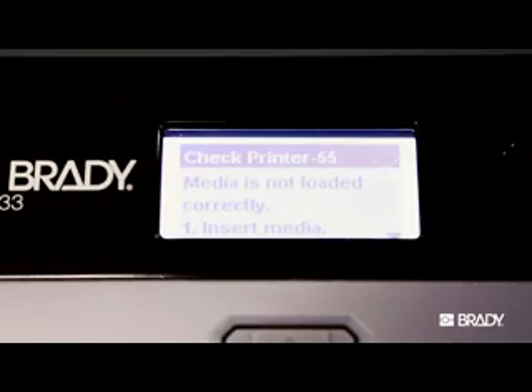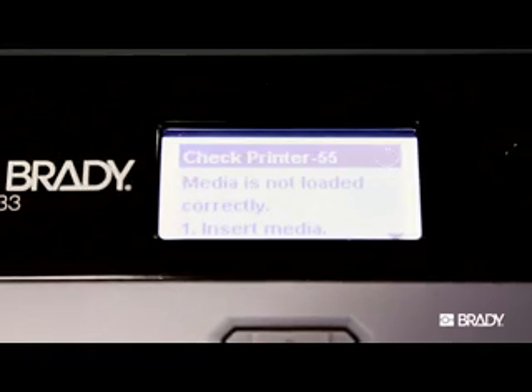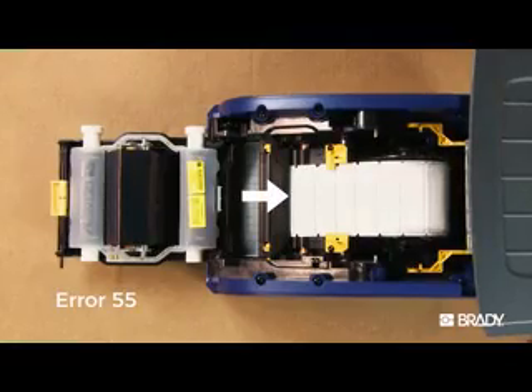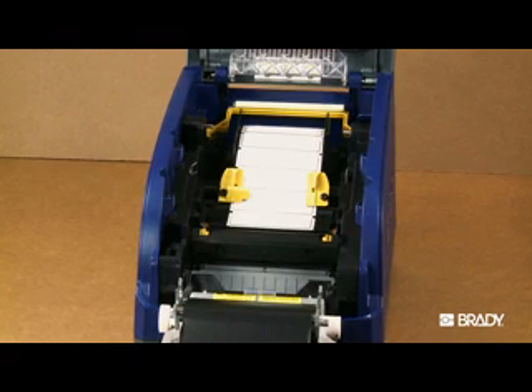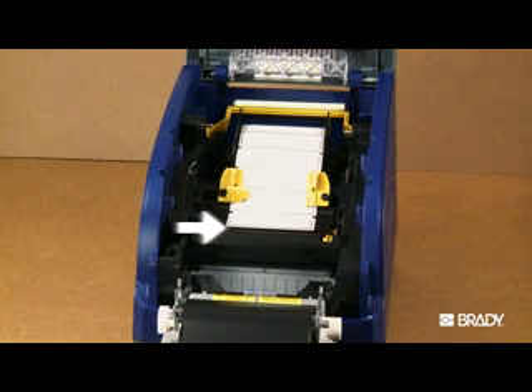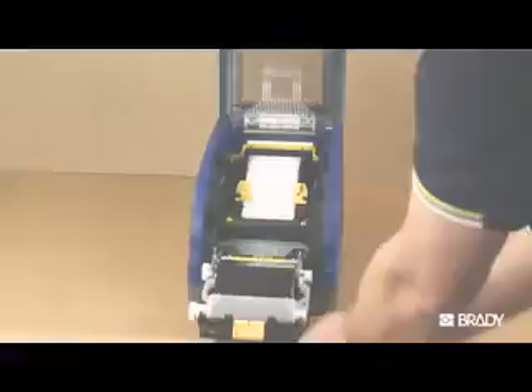Error 55 most commonly occurs when the label material's front edge is placed past the rubber roller into the cutter area. Check to make sure the front edge is placed on the bottom edge of the roller, here. Then latch the printer and close the cover.